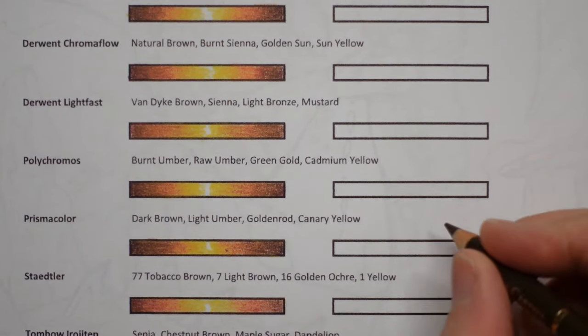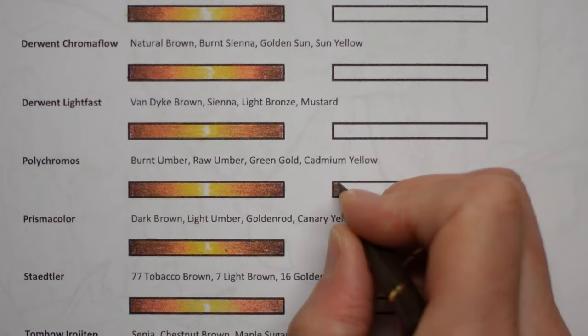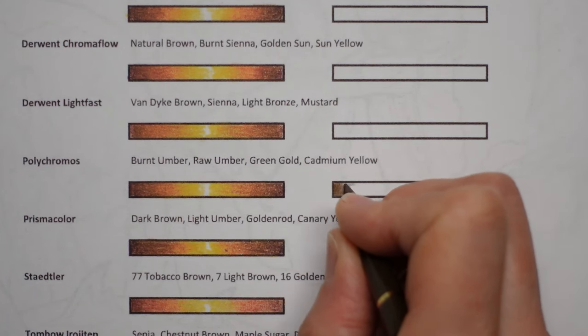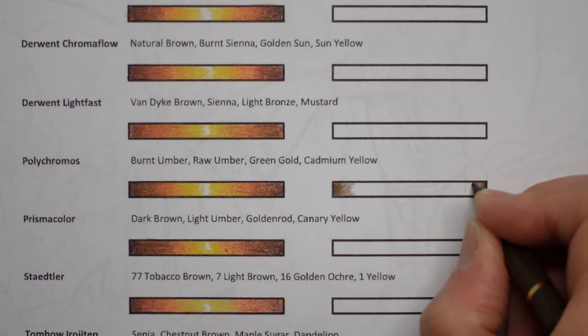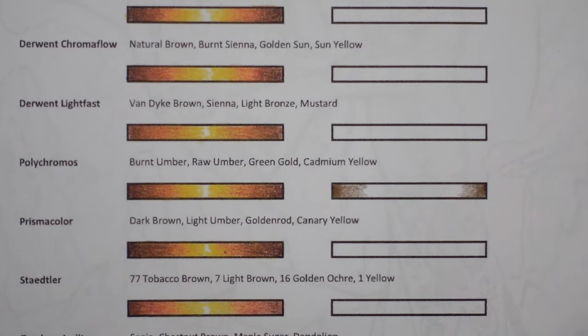There are lots of different ways, but keep practicing because it does take a bit of time. With the Polychromos, what you do is put lots of layers on one end, layer over again and again, and then start to come across layering less so you're fading the amount of colour. Now I find I'm much better doing this going from left to right than right to left. If you find that's the case, when you come to colouring in your book you can always turn your page around.